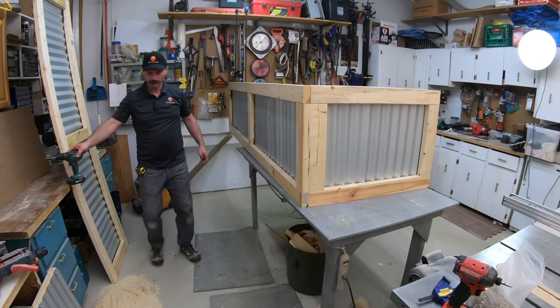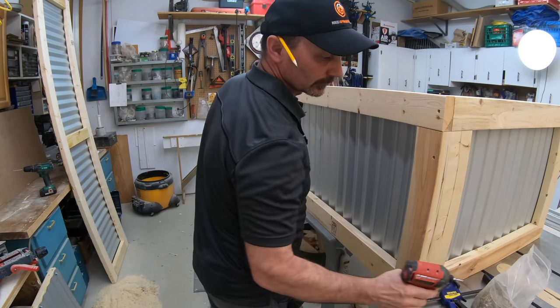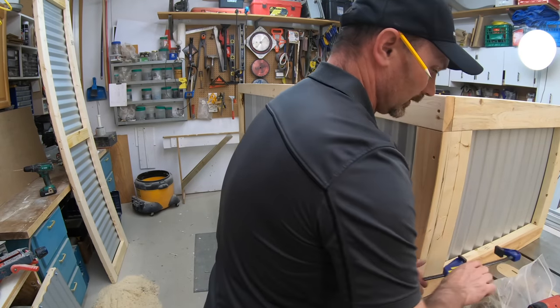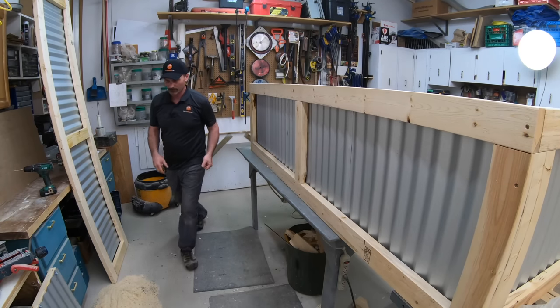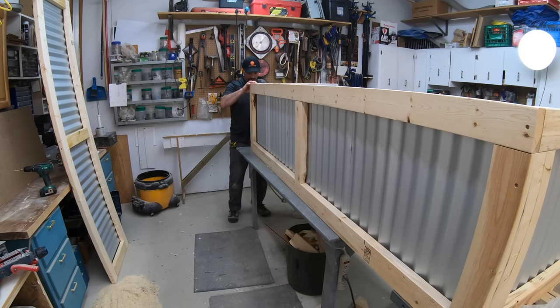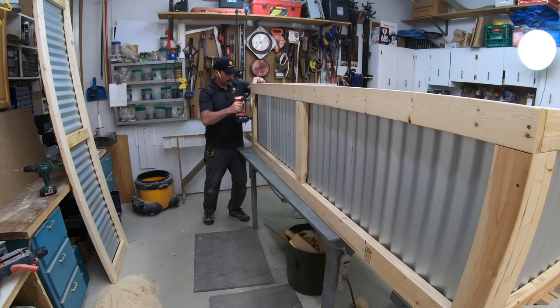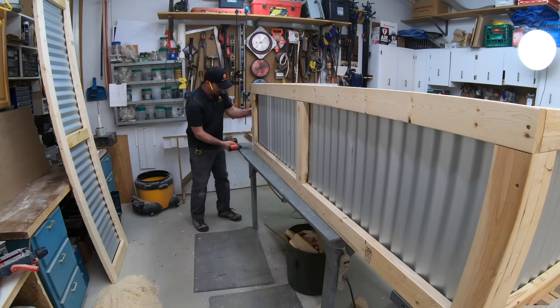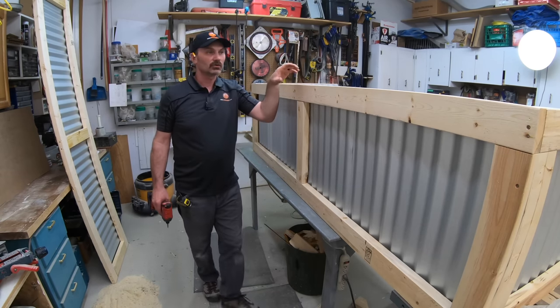I'll do the same thing on the other end. Tin side in this time. I'm flushing it up on the end just like I did on the other end. Basically I'm just going to go around to the other side, put the other side piece on, and then maneuver it down onto the ground and show you how I put the top on.